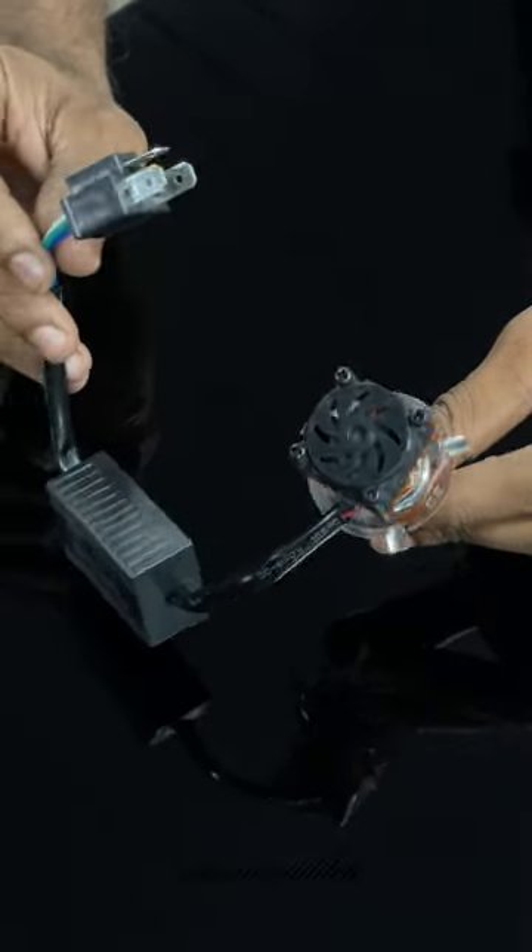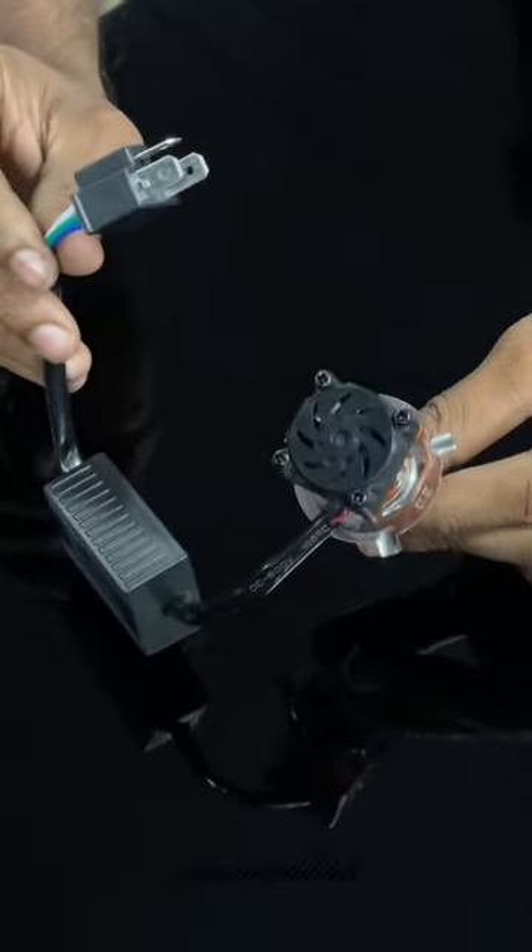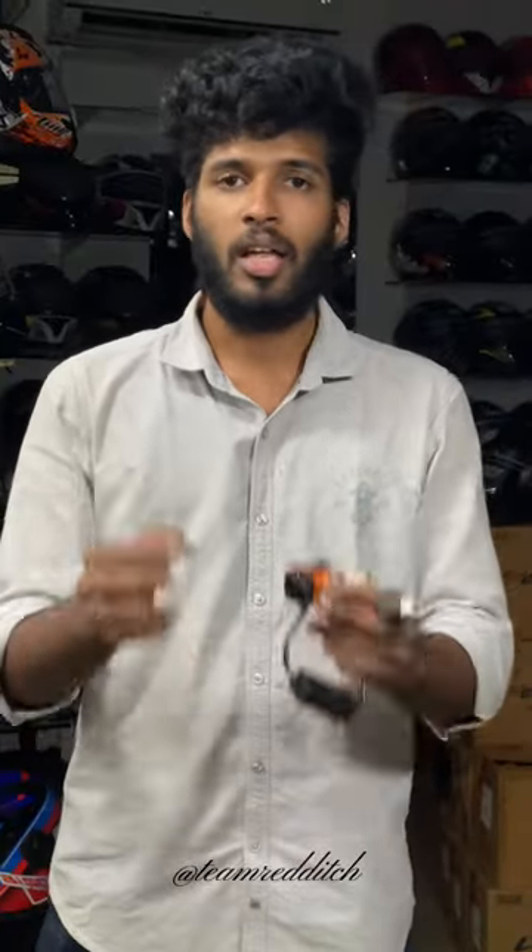That is why I did the H4 bulb. There is a fan. It has an equal amount of battery usage.